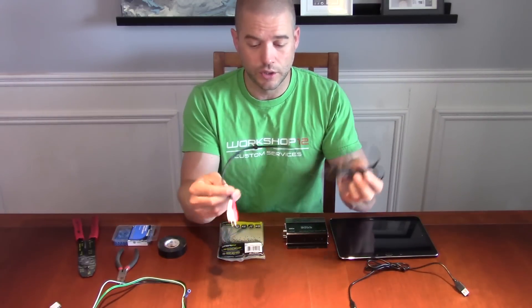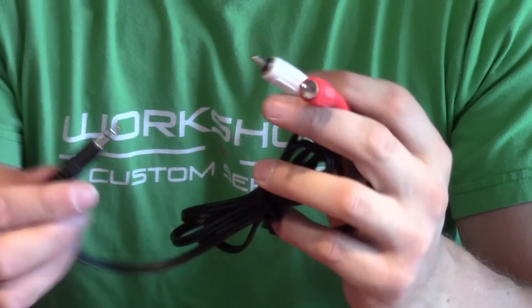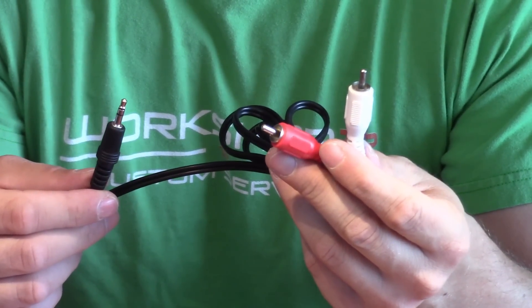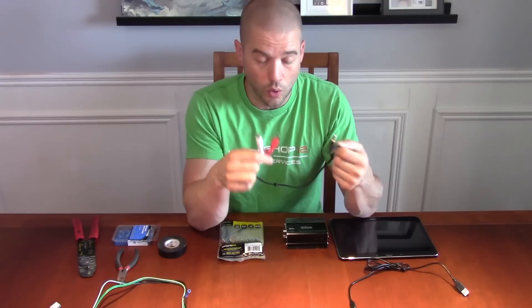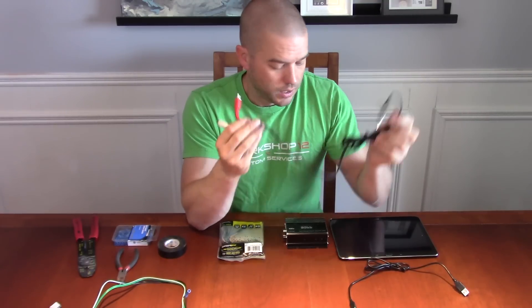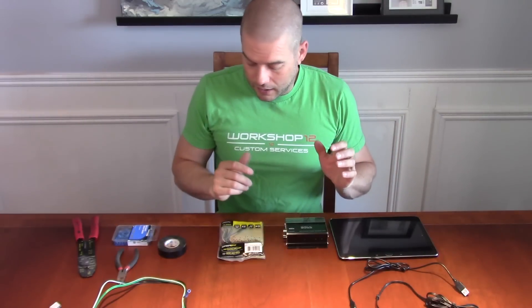The next thing you'll need is a standard 3.5mm headphone jack to RCA cable. This runs your sound from your tablet to your amplifier to get audio running through your car. You can pick these up anywhere.